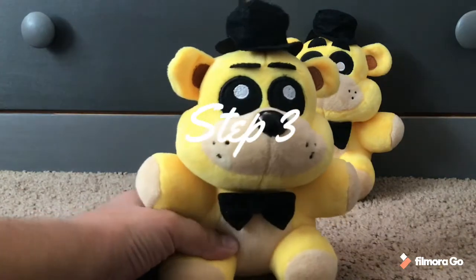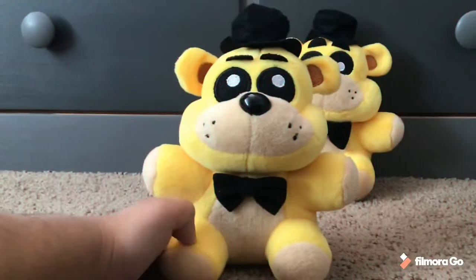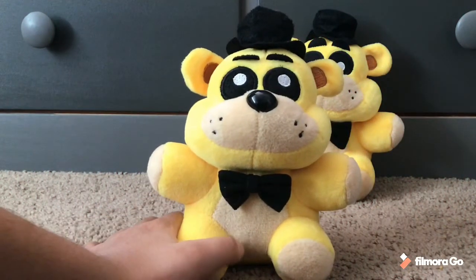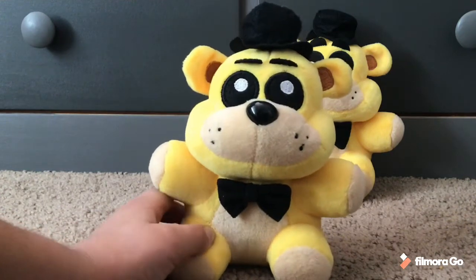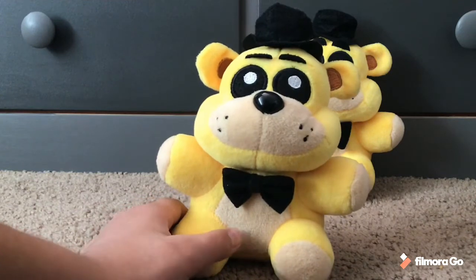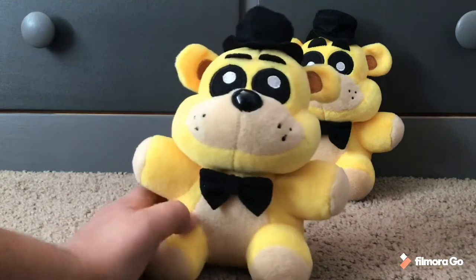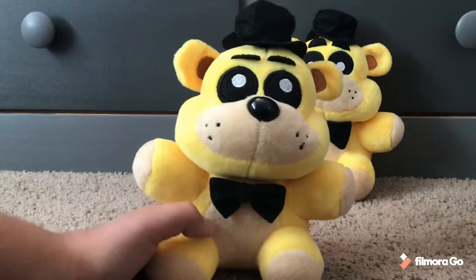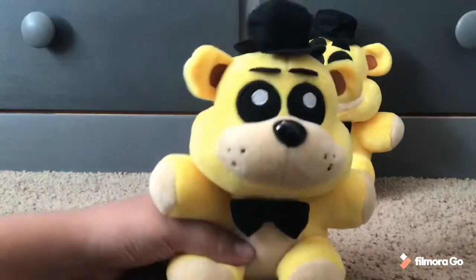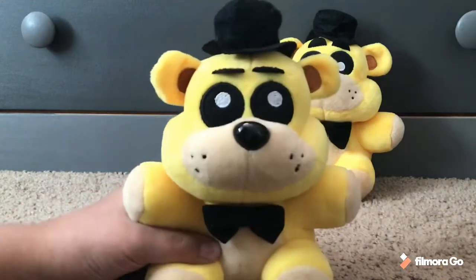Okay, now just gotta get inside the suit. The suit feels fine. When you're wearing the suit out in the restaurant, make sure not to take off the head or let anything fall off the suit, because some kids might be a little bit disappointed that their trendy animatronic isn't actually an animatronic — you know how kids are.